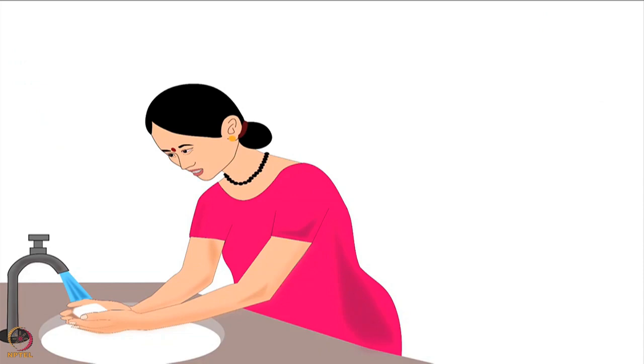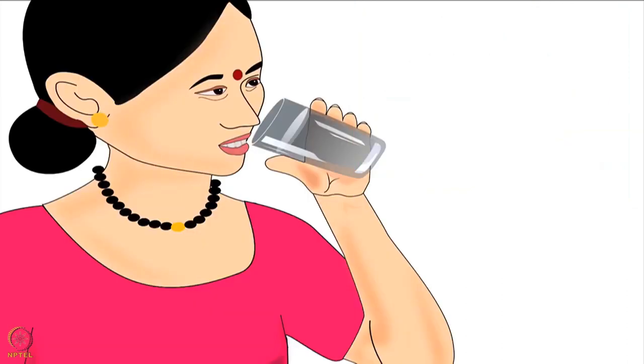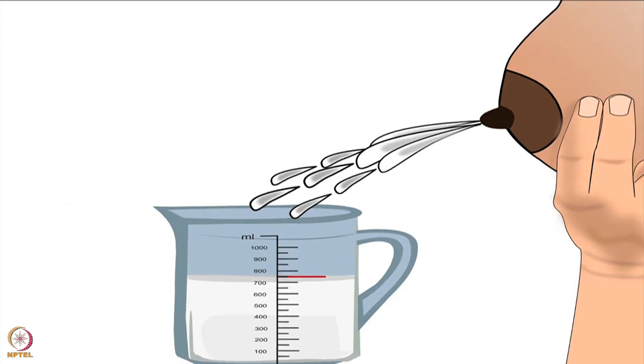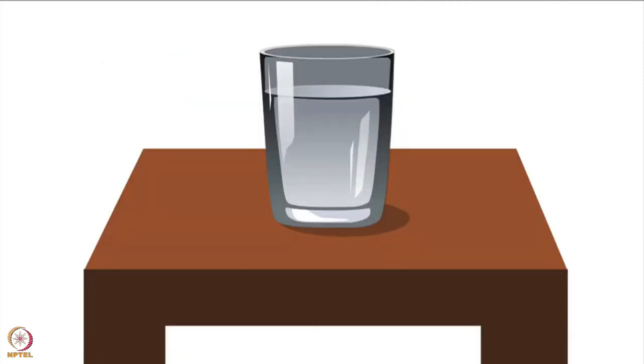Before feeding her baby, the mother must wash and dry her hands properly. Then she should drink a glass of boiled and cooled water. Lactating mothers produce 750 to 850 milliliters of milk per day on average. Therefore, they need to increase their daily water intake.